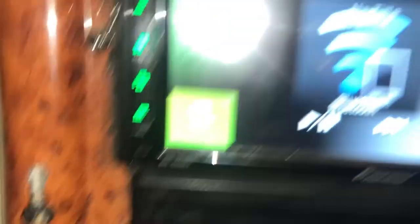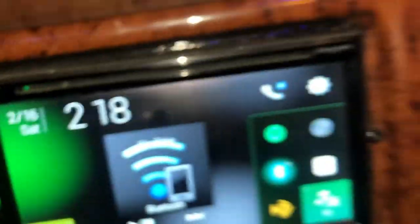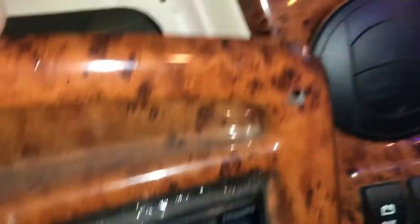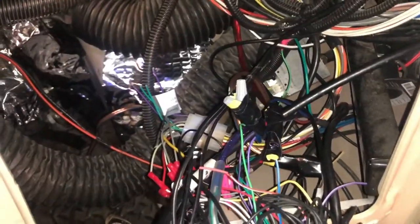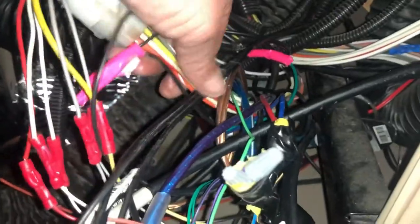Pioneer radio — it's like this brand right here. So, back here — okay, first thing I did. I know it looks like a mess. Here's the wiring harness. This side is all from your car and this side is from the radio.